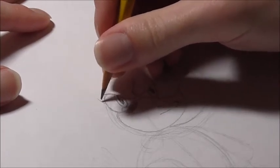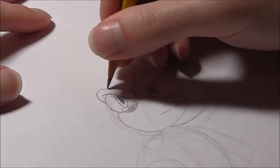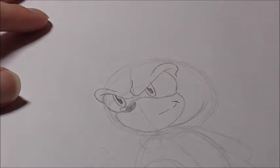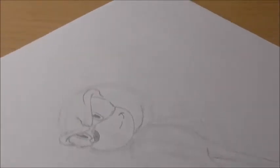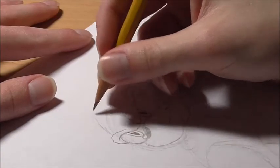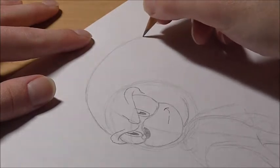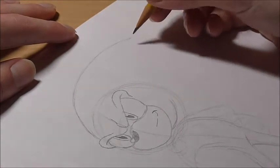His eyebrows just kind of follow his eye shape — they go off here, curve down and in. This one goes around, curves down and a little bit in like that. Now for his spikes — I'll zoom out a little bit just to make sure I get everything. They basically just go off the eyebrow, and you just kind of keep going out until you get a good curve going on. Just do a big curve that goes off the eyebrow.